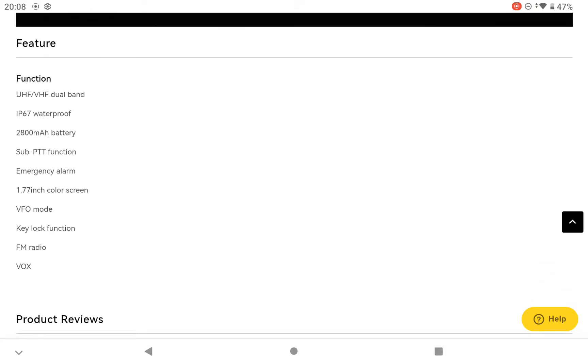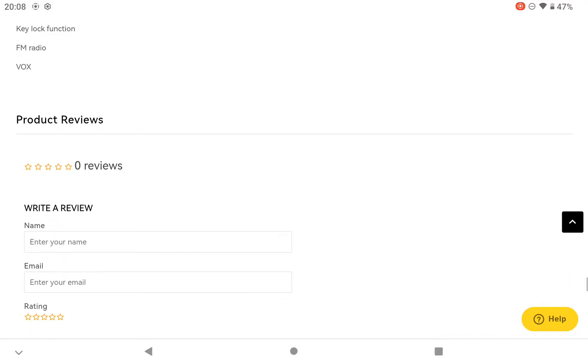There is no PMR on the RX, there's no air band, but there is FM radio. And that's the functions as you can see - there are no reviews from anybody else at the moment.